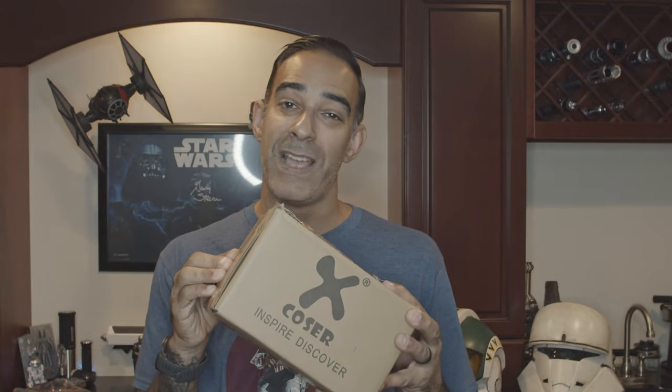What's up guys, Galactic Force Media here. It's been a while but we're back. Today we have a review — we're gonna do the X-Coaster Mandalorian Pre-Beskar cosplay. Let's see what it's all about and let's get into it.